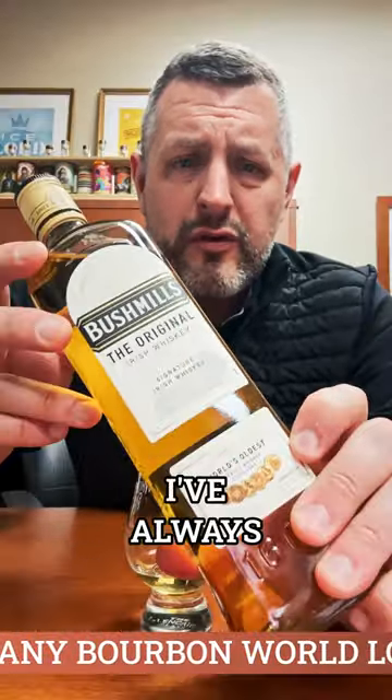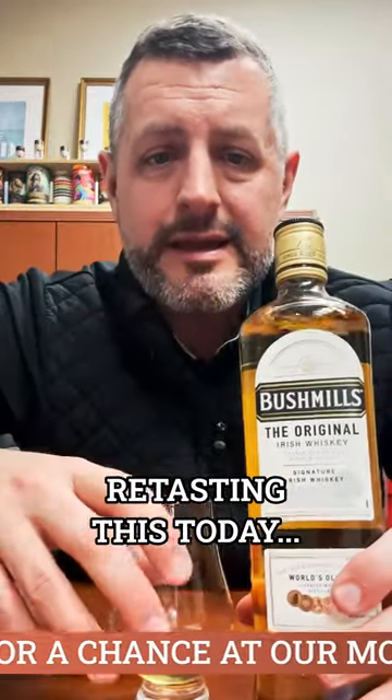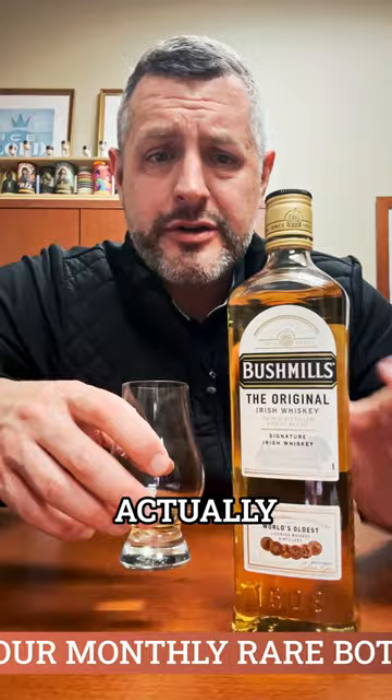How does three-year-old Irish whiskey taste so damn good? I've always been slightly partial to Jameson over Bushmills, but retasting this today, I don't know — I might be on the fence, actually.